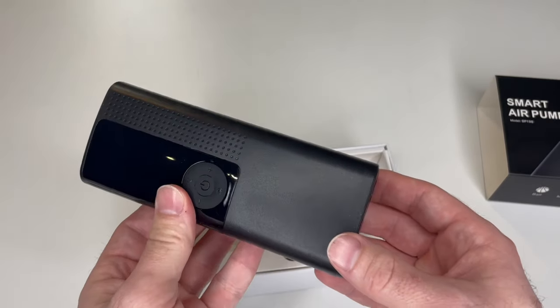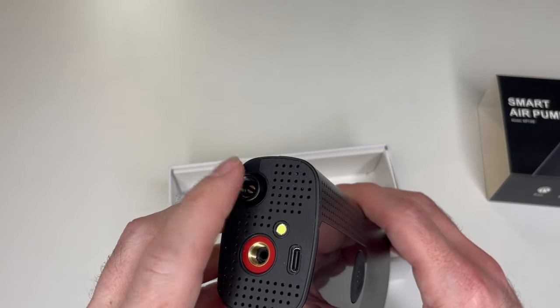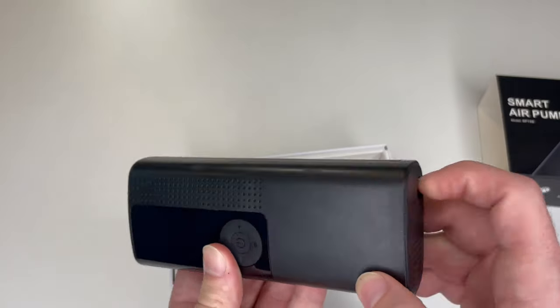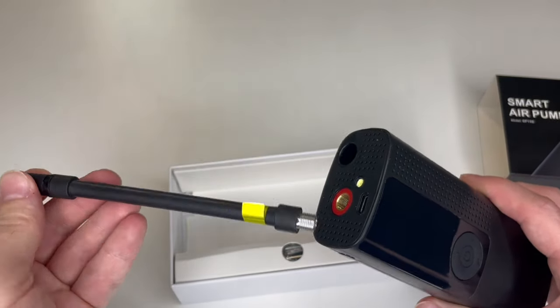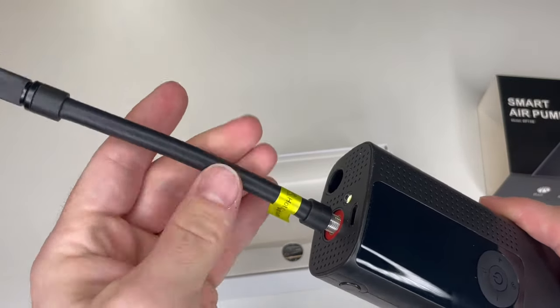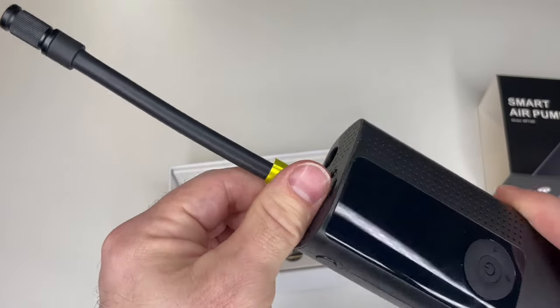A lot of users do not understand where the air tube is. The air tube is located right here on the bottom side. You can press this little button and it will release the air tube where you can pull it out. Simply screw this on and you're all set — just like that, see how it's screwed on.